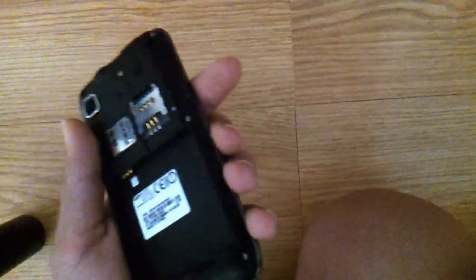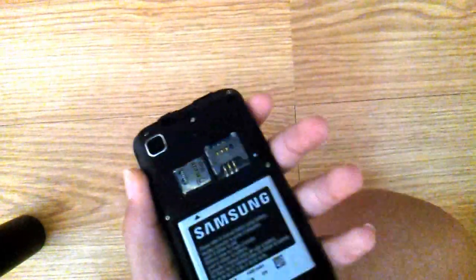What you need to do: take the battery off for about 3 to 5 seconds, then put it back on and go to recovery mode.